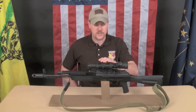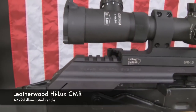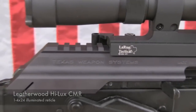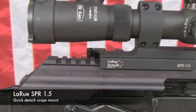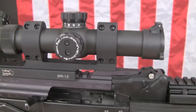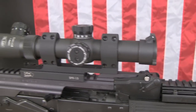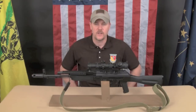I have installed this CMR scope by Leatherwood — it's a 1-4 power — mounted to the top cover via a LaRue SPR 1.5 quick detach base. Everything seems nice and tight. I'm pretty impressed with the fit and definitely liking the finish of it. It goes nicely on this SGL-31. So I'm going to take it out to the range, do a couple of quick shots, pop the top cover and shoot it some more, see if it maintains zero, and then I'll come back with some final thoughts.